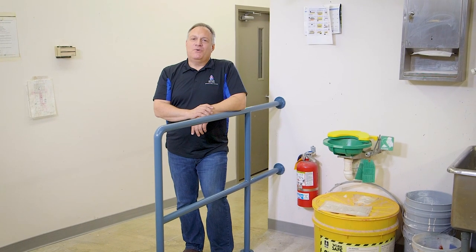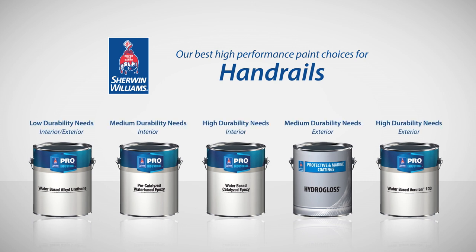Handrails will always require maintenance, but choosing the right coating can help minimize the upkeep needed. For more information on selecting the right high-performance coating for your facility, download the Pro Industrial app or visit Sherwin-Williams online.